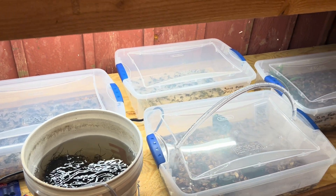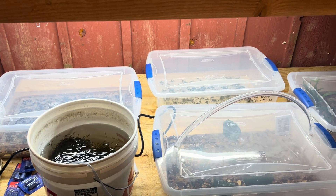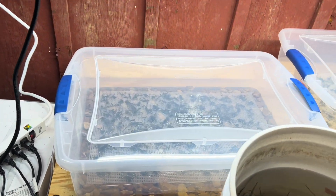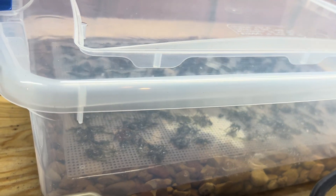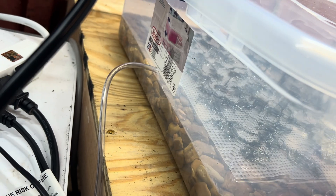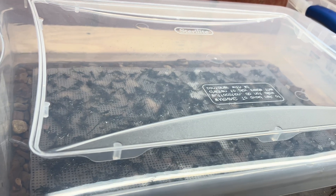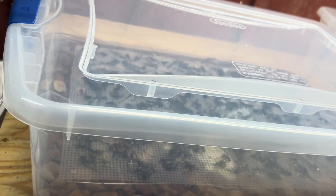I plan on getting about 20 or 25 of these different experiments going all at once, with different lighting and different styles. But so far this is what I have. This is a java moss mat that I will be attempting to grow. I have about an inch and a half of gravel and about an inch and a half of water, hooked up to my air pump with a couple air stones under there. I'm hoping in about two to three months I'll have a nice thick java mat — or I may end up with nothing.